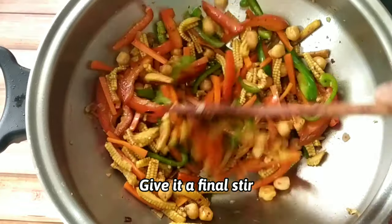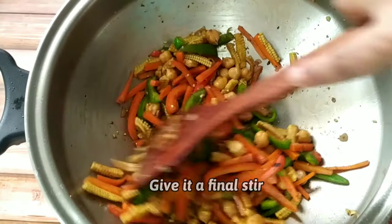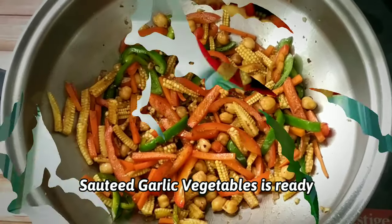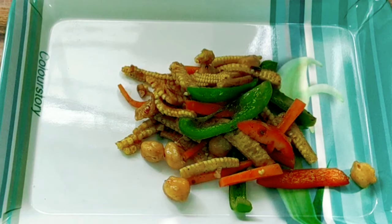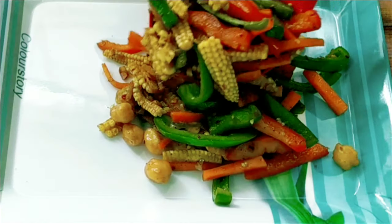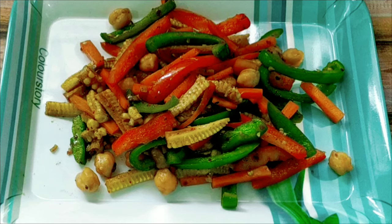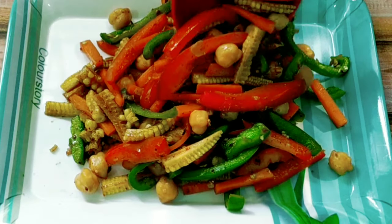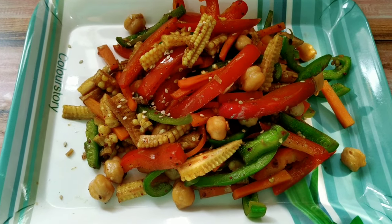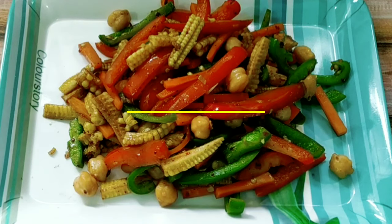Now we will give it a final stir. And finally our sautéed garlic vegetable is ready. You can see the vegetables have retained their natural color because we didn't overcook them and we didn't allow them to lose their moisture. At this stage you can add chia seeds or flaxseeds so that it will give you a good nutty flavor. Since I didn't add either of those, I am using sesame seeds.